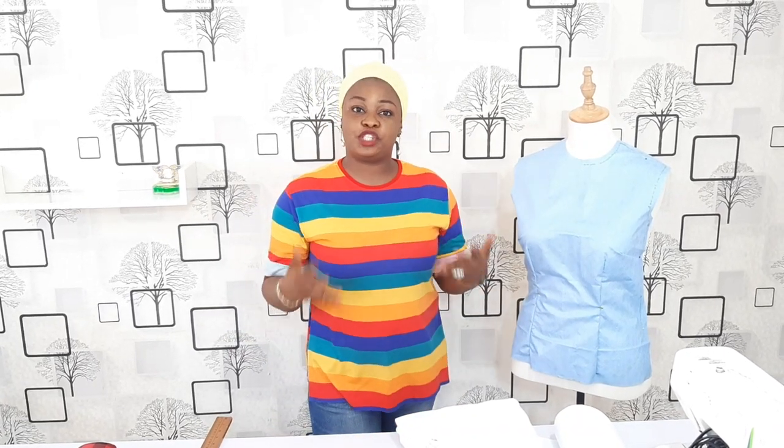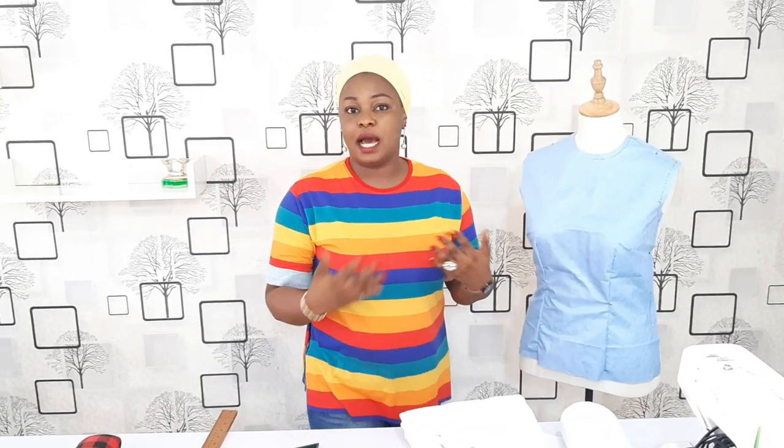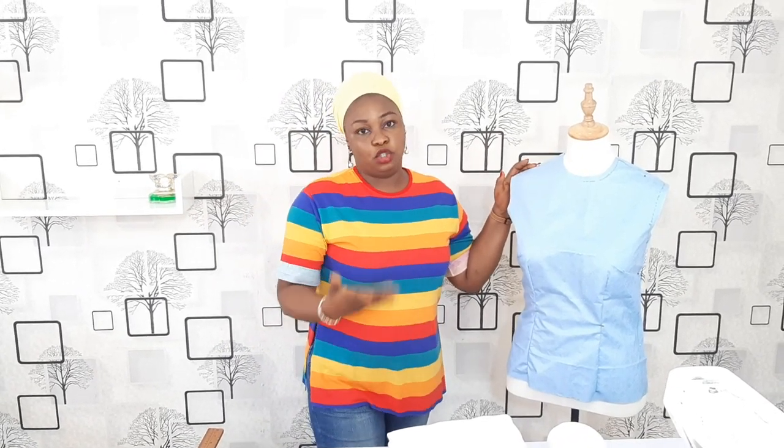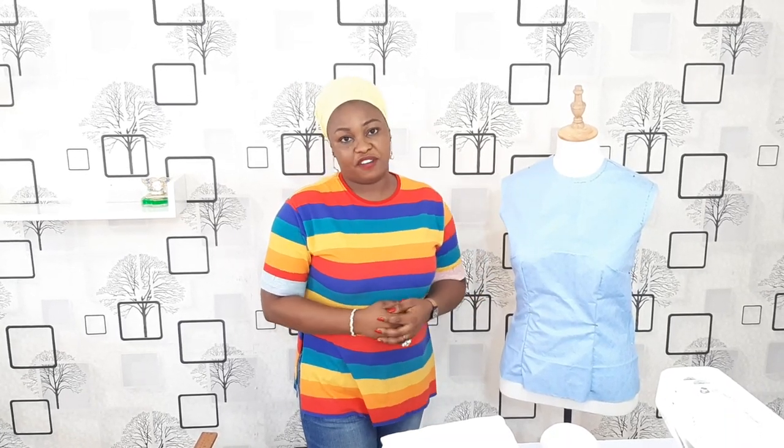So in our first class, I'll be teaching you about the required equipment needed for this sewing and pattern drafting tutorials. The first thing I would advise you to get, which is not compulsory, is a dress form. Try to get your size because it works perfectly.